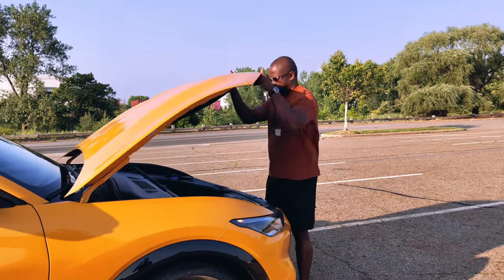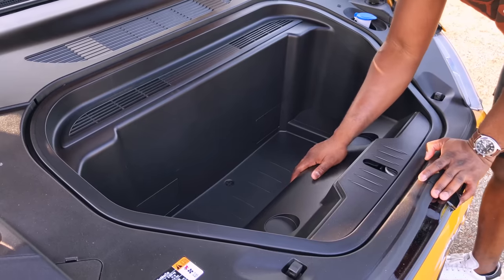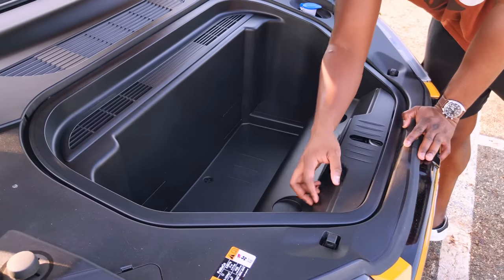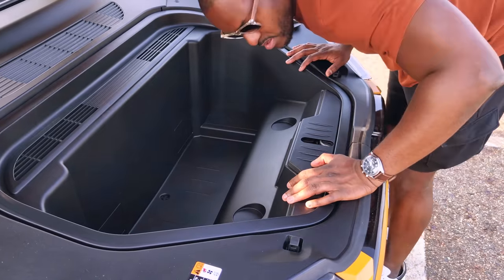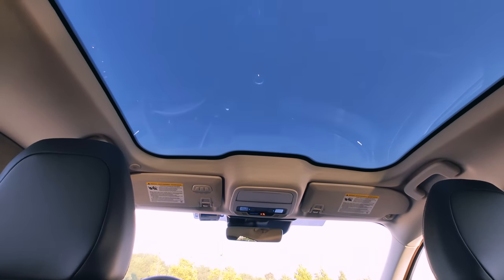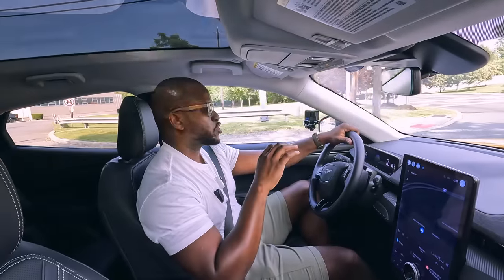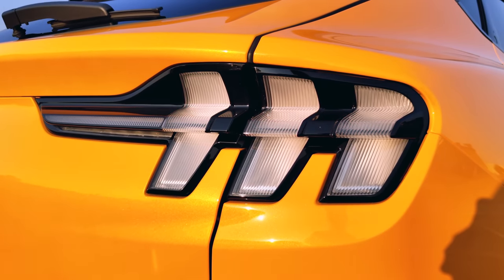You can open up the front and that shows you some storage space — not much, but enough to put a bag in there, as well as change your wiper fluid. Then you've got some very trim lines across the side, a massive moonroof that doesn't open but still looks really nice, and the traditional Mustang rear lights at the back that really look great.